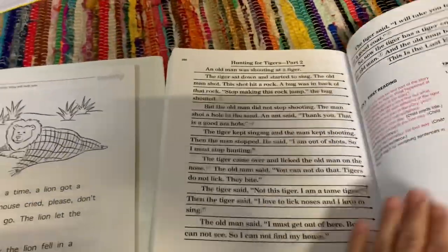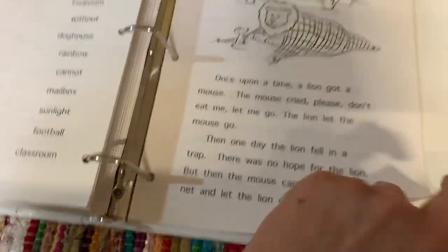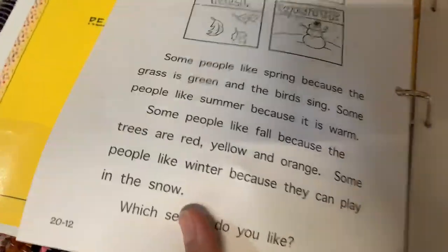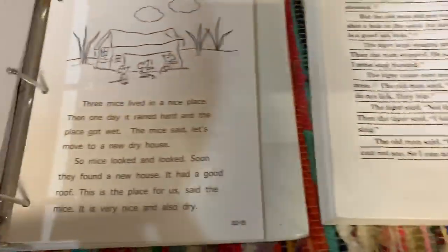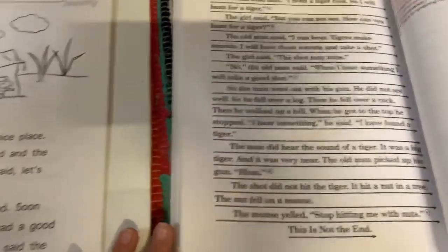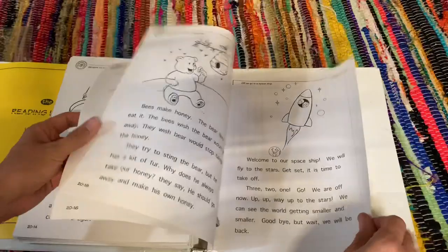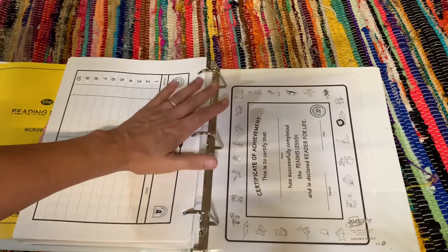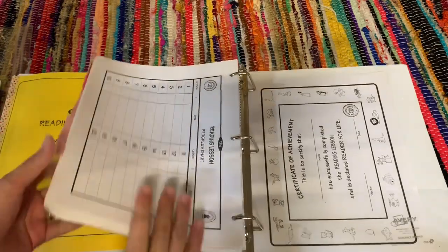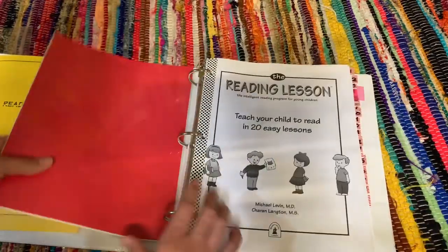I also want to give you a quick comparison from the last lesson in 'Teach Your Child to Read in 100 Easy Lessons' versus the reading lesson. By lesson 100 of the 100 Easy Lessons book, this is how much reading your student should be doing — and by lesson 20 of the reading lesson, the reading length is about the same. This one gives you a few different stories rather than just one, but it's a comparable level. The book also comes with a progress chart and an achievement award.